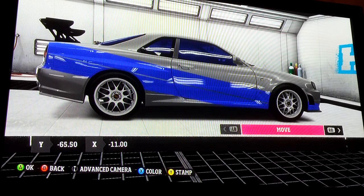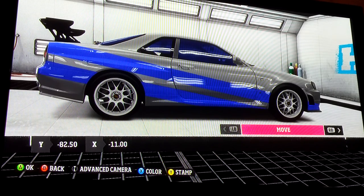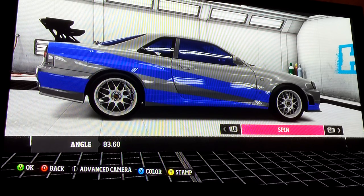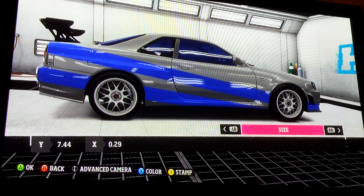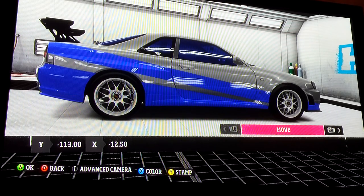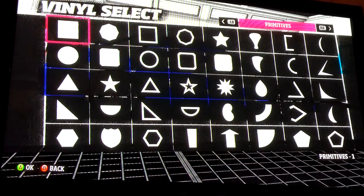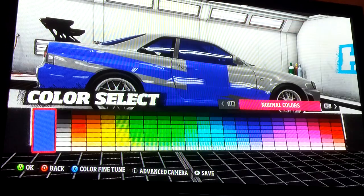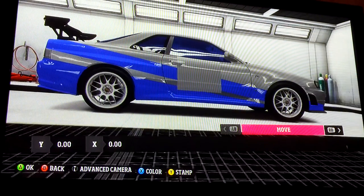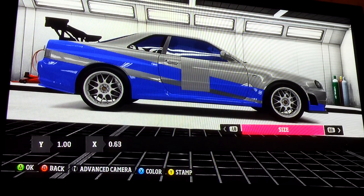That's the stamp button — on Xbox it's Y, on PlayStation it's triangle. We're going to angle this — make it just a little fatter than the other one was, then stamp it. Now we're going to take the same rectangle but make it as close to gray as you can get to match the metallic. We're going to make it really skinny and really tall because we want this to go through both stripes.